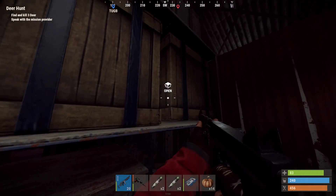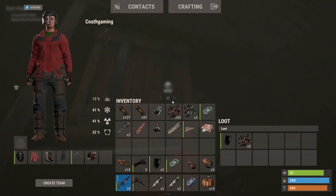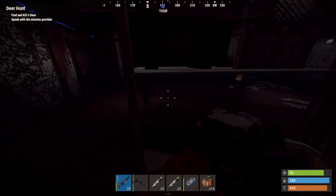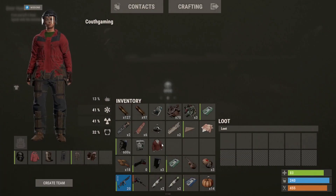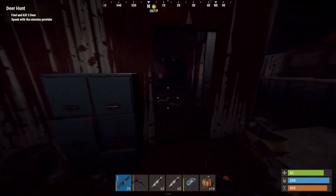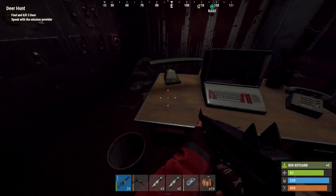Oh yeah, there are lots of boxes in here. We got a diving tank and a sweater. And there should be a red key card — oh, on this table, there it is!